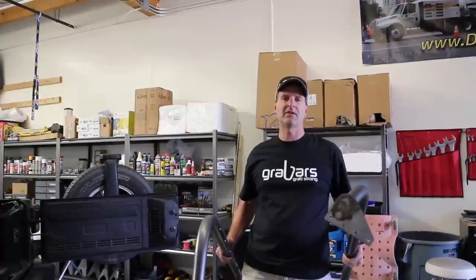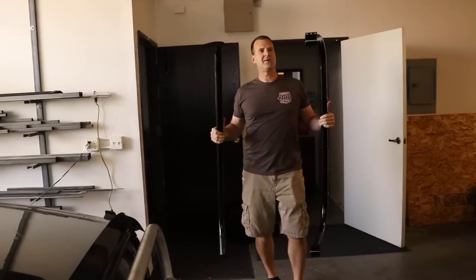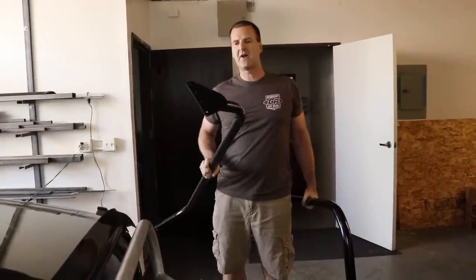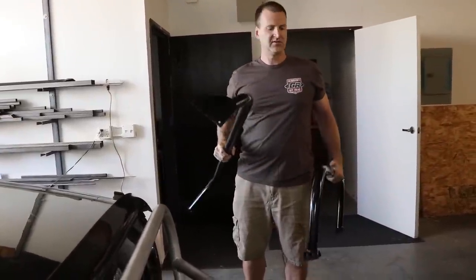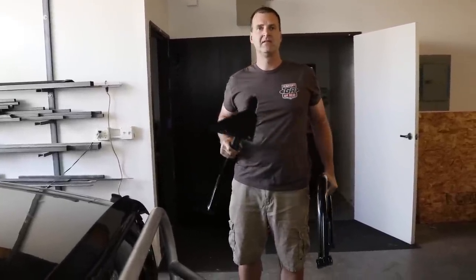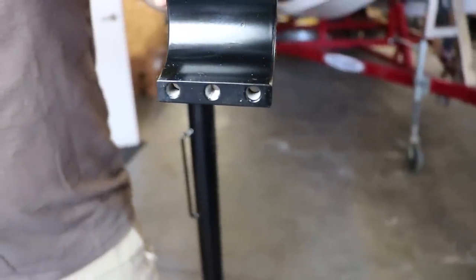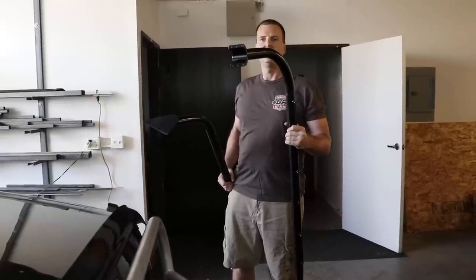Now that we have the test fitting complete, we're going to take them over and get them powder coated. After powder coating is complete, we're going to permanently get them installed into the Jeep. We just picked these up from the powder coaters — a couple of days turnaround, they do it in groups. We paid a little over a hundred bucks for both bars as well as the collars. The powder coating is going to last better and it's a lot cheaper. Before we put them on, we're going to re-tap the collar section to clear out any powder coat residue and extra metal.